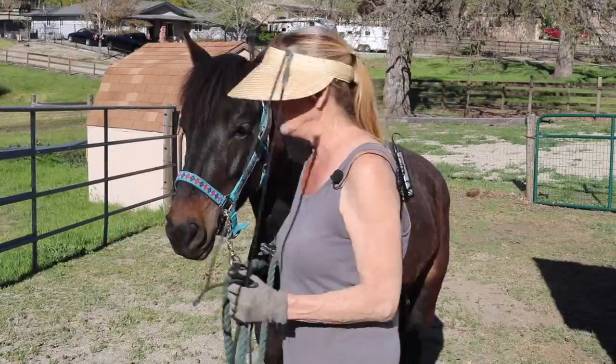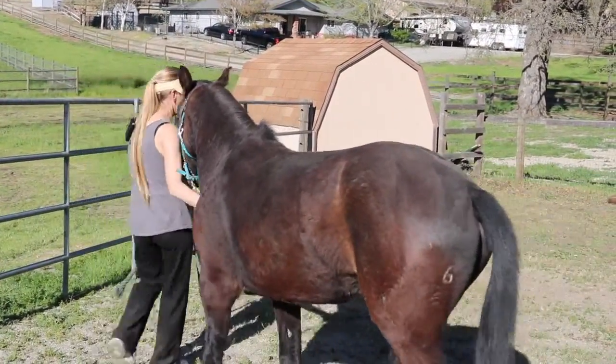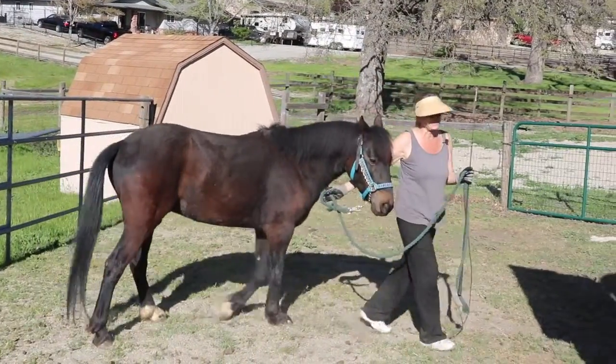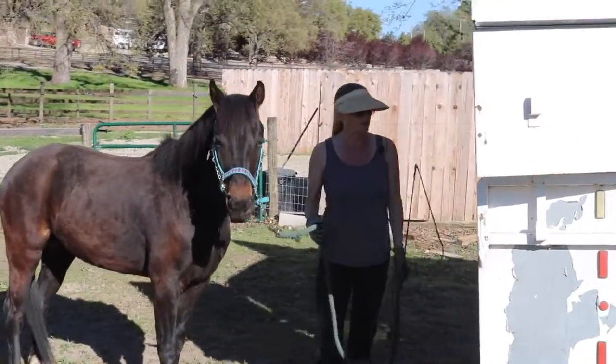What I like to do is walk them up to the trailer. Now I have an old school straight load step-up trailer. That just happens to be my preference — I like these. This one's worn out, but nice and safe and does a good job for me.